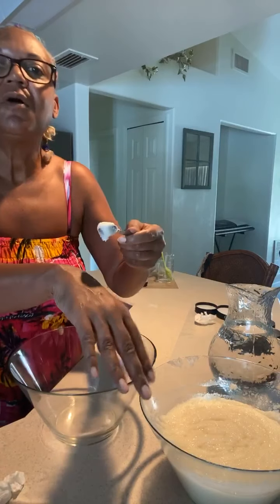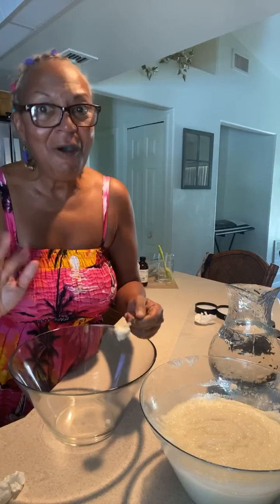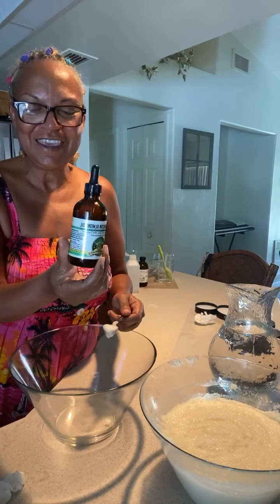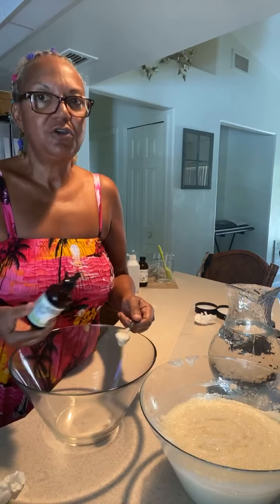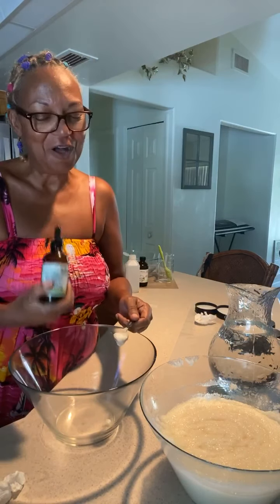I'm gonna put some on my hand. I've never been a real big sugar scrub person, but my friends were like, 'Come on, make some sugar scrub, I bet it's good.' And of course we put Nigel's Jamaican almond oil in it, so it's loaded with fat. Let me tell you the ingredients real quick: it has pure cane sugar and Nigel's Jamaican almond oil.